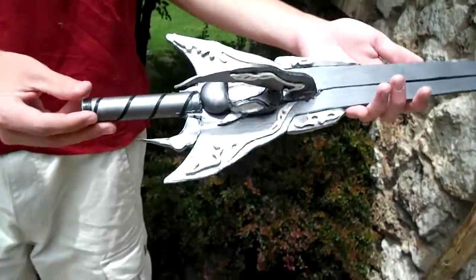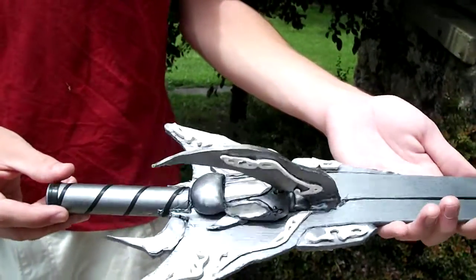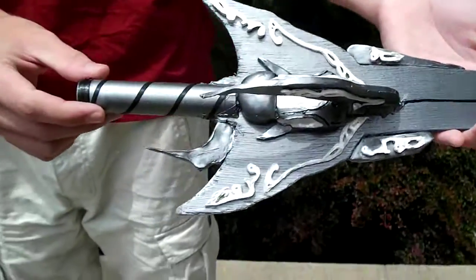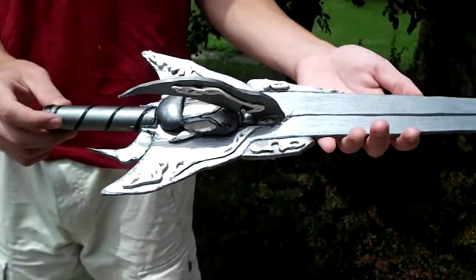Same as — there's a little hot glue — but same as with the other one, I'm not sure off the top of my head where this is from, so I will find out before I post the video and get all the info.